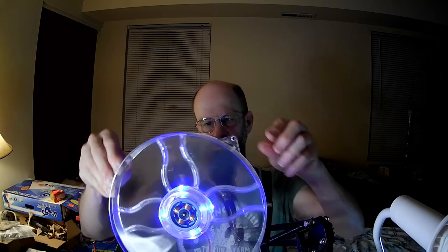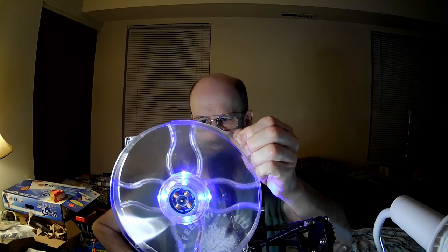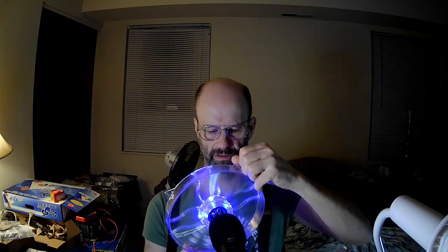It has a fairly long three-pin unsleeved cable — basically just three wires, not even a cable. Four lights are visible with no way to control those. So some of the power for the fan is being sucked up by those LEDs, unfortunately. And this is actually a kind of noisy fan — it's got quite the hum.